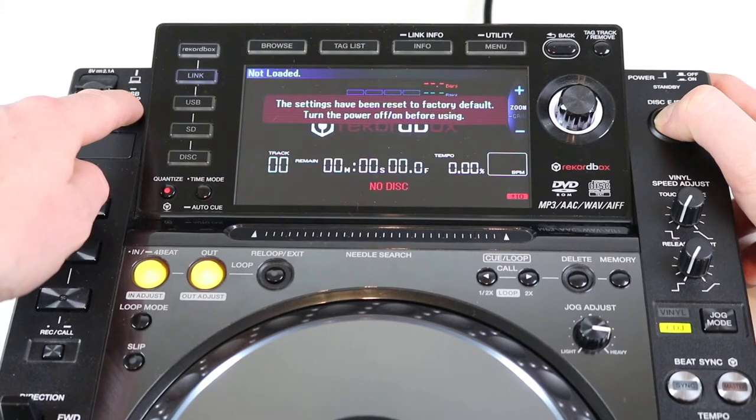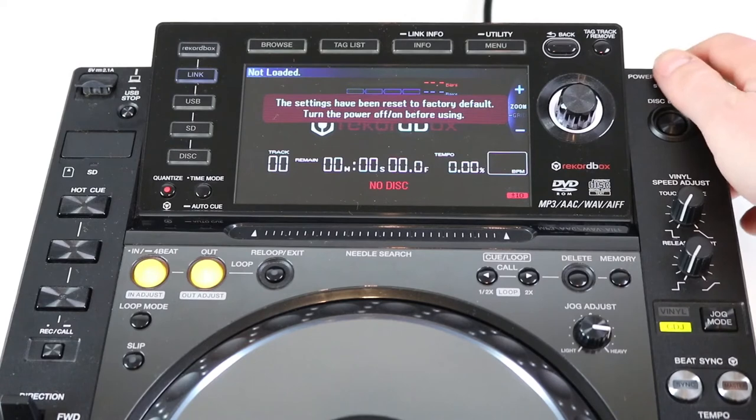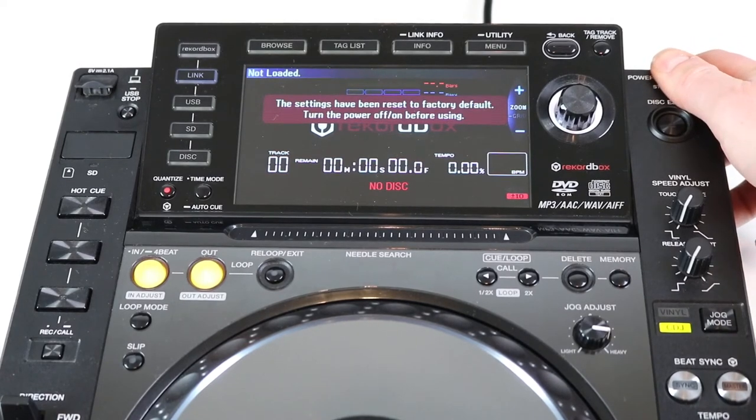After your Pioneer boots, you will see the following text: 'The settings have been reset to factory default — turn the power off and on before using.' Release the buttons and power off your Pioneer.